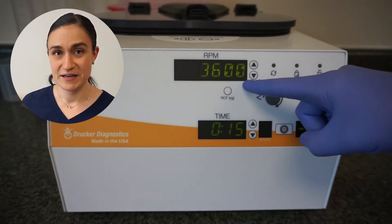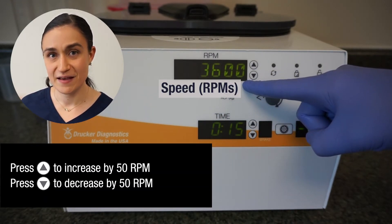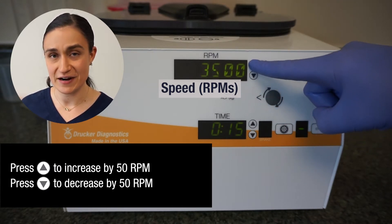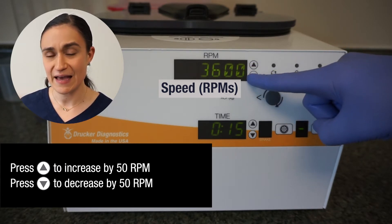The RPM screen displays my currently selected speed in RPMs. I can adjust this using the up and down arrows to the right of the RPM screen. A single press up increases by 50 RPM, and a press down decreases by 50.